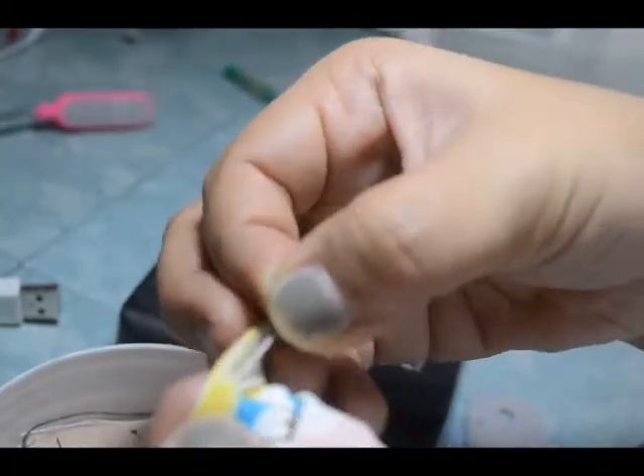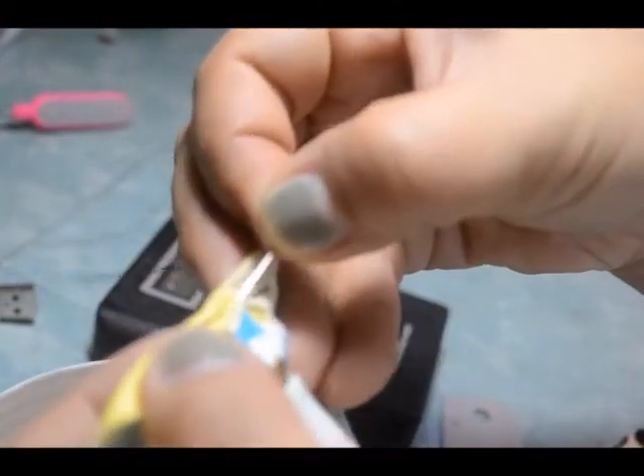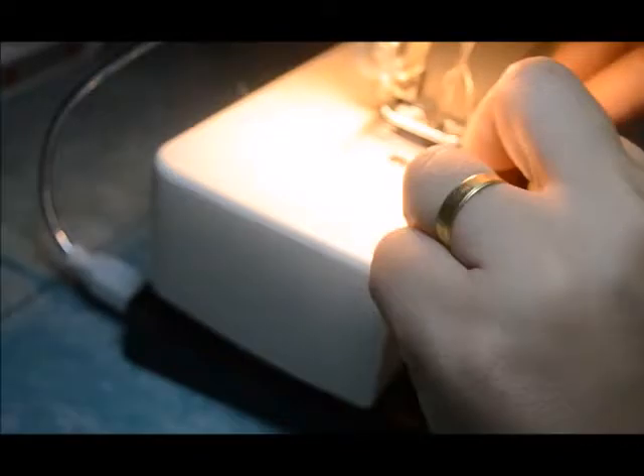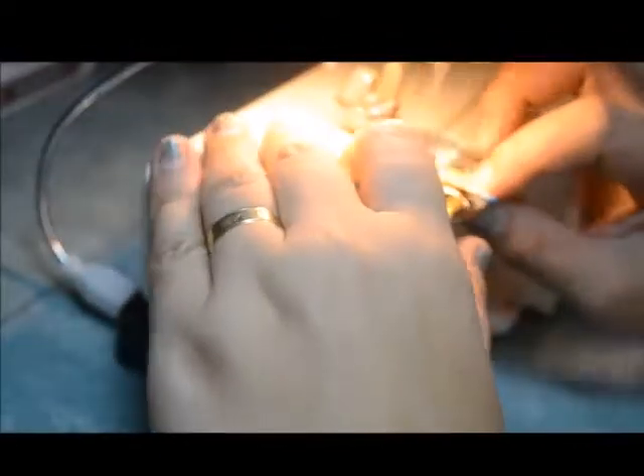Now we're going to proceed with the basting of the hem. We're going to be basting the entire circle, just like that.